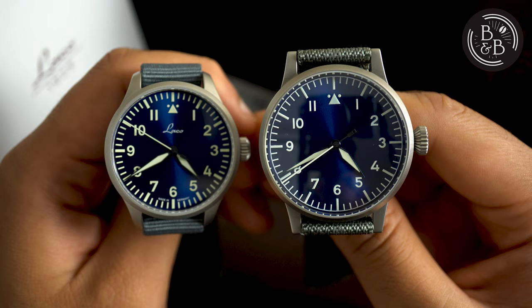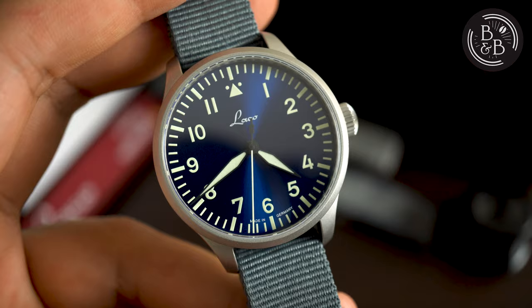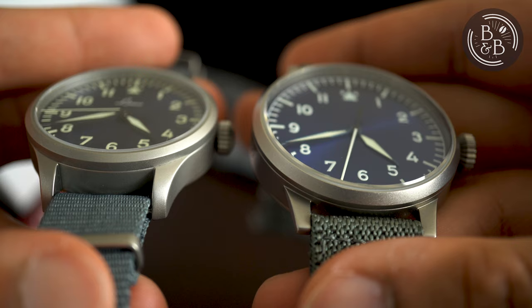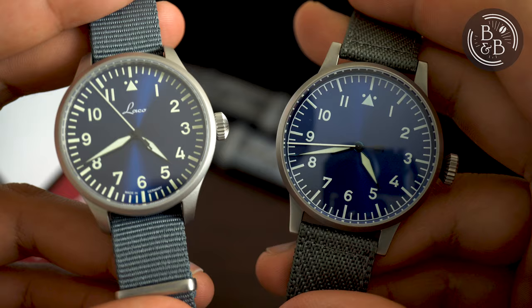The Augsburg measures in at 39mm in diameter, roughly 45.8mm from lug to lug, and 12mm tall. The case has a similar media blasted finish to the original series watches, but the actual medium used to blast the case is different, and is described by Laco to result in more of a matte finish. Unfortunately, my eyes can't tell the difference in texture, and neither can my fingers, but I do observe a slight difference in the materials used. The Munster feels a bit more solid in terms of weight, and in terms of color, a little bit darker.